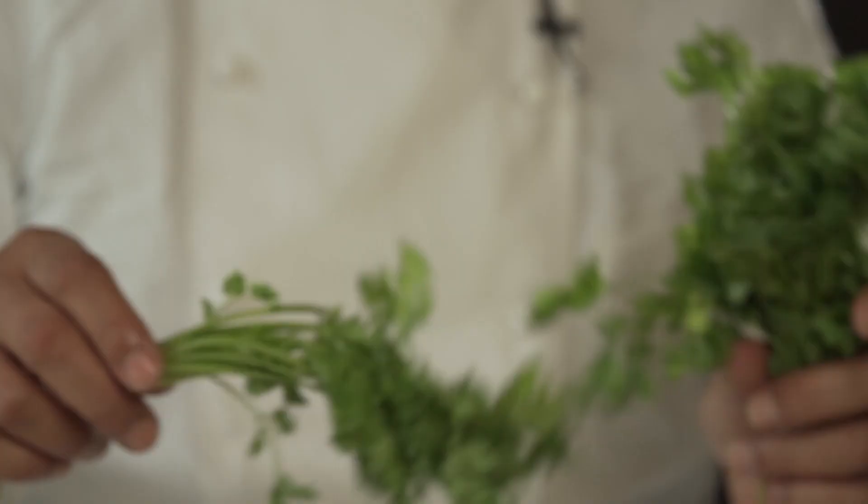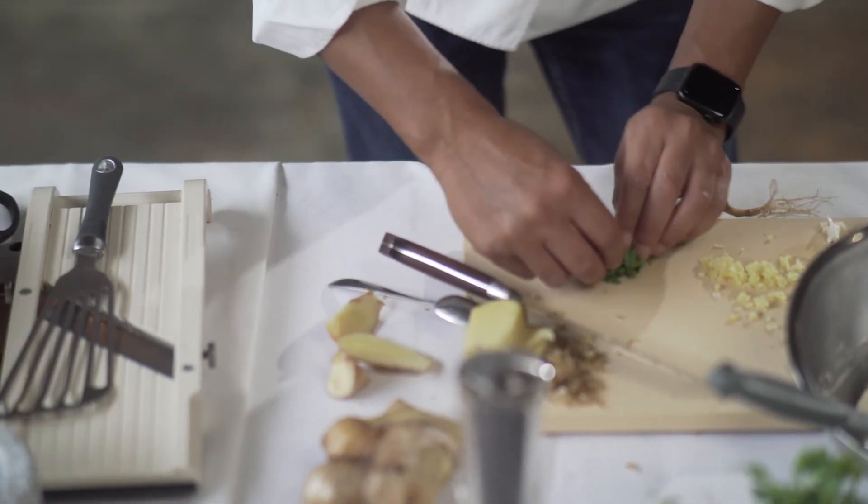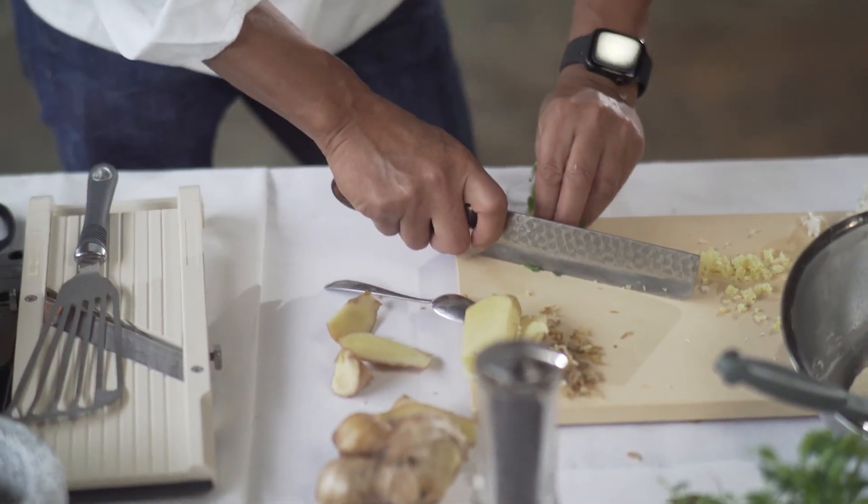Cilantro — a lot of people throw away the stem, but the stem's got all the flavor, so you really want to use that. If you don't want to use it right now, you can throw it into stock, you can save it, use the freezer. The freezer is your friend.